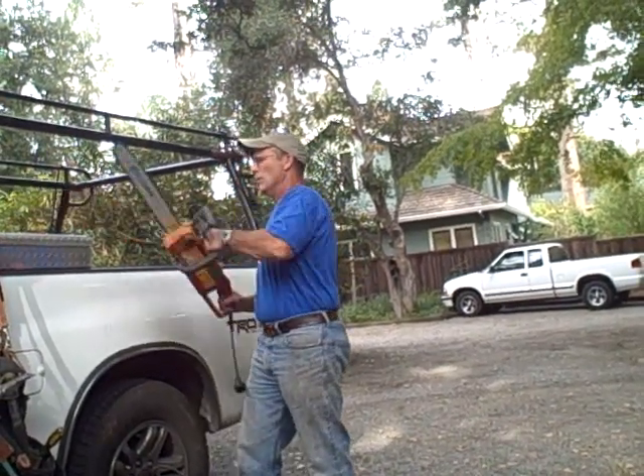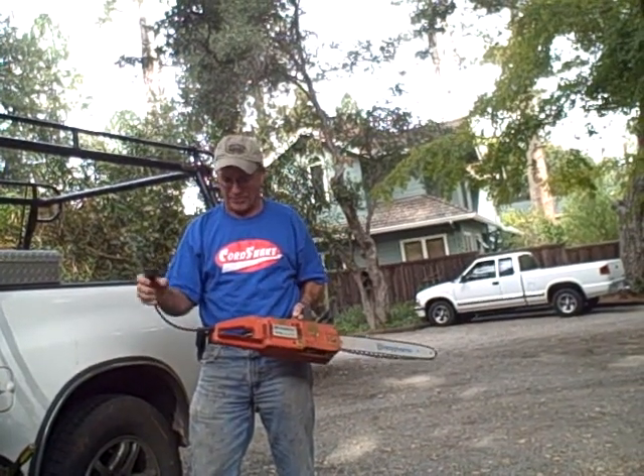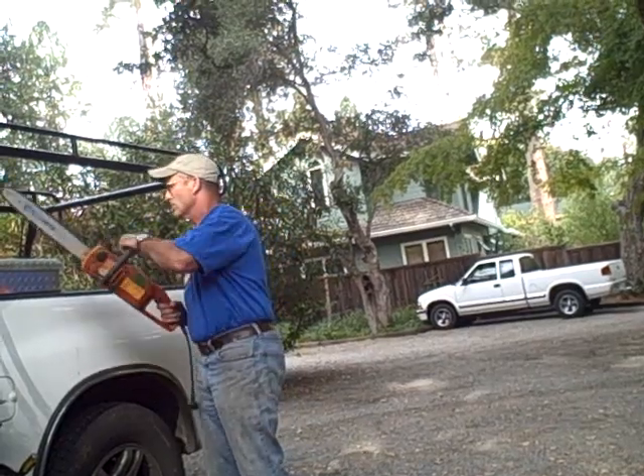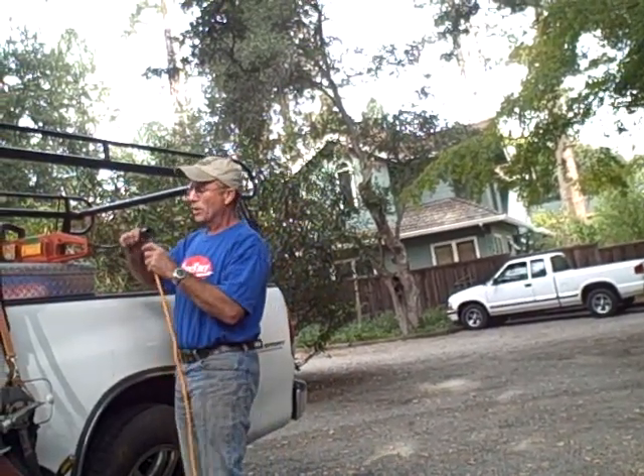We're now going to move on to power tools with short power leads. I'm using an electric chainsaw, a really handy tool. I love this tool — I use it all the time on my construction projects.